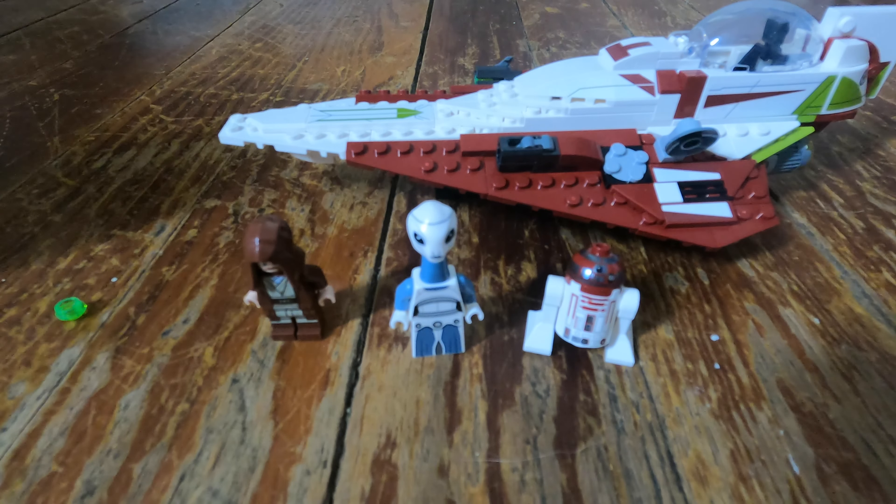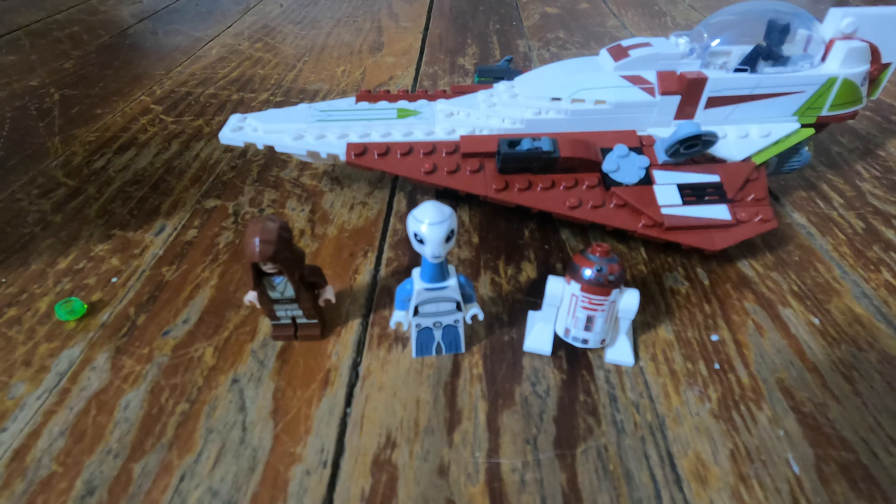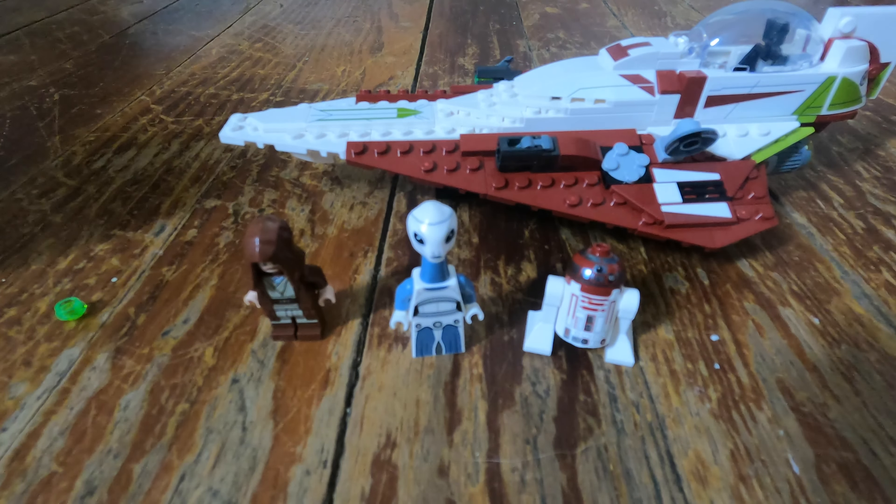If you can find it for $20 like I saw online at one point, I would definitely say that bumps it up to an 8.5 — just the value for the money. I should also mention that you can take the head off the R4 unit and put it here on the ship so it can move back and forth, like in the movies. So that is also cool — I do love the functionality here.